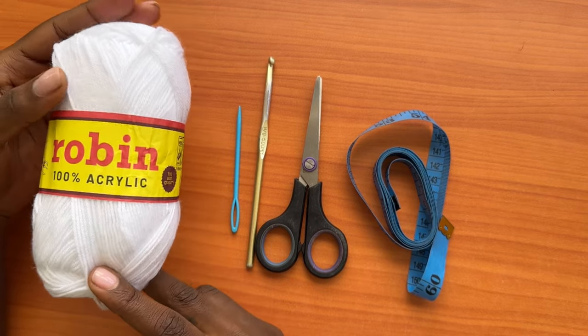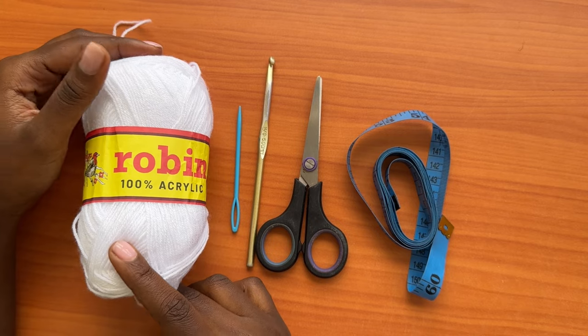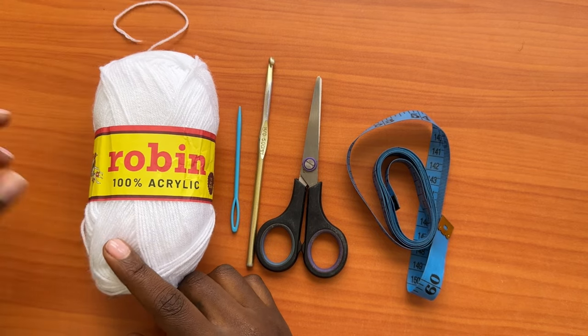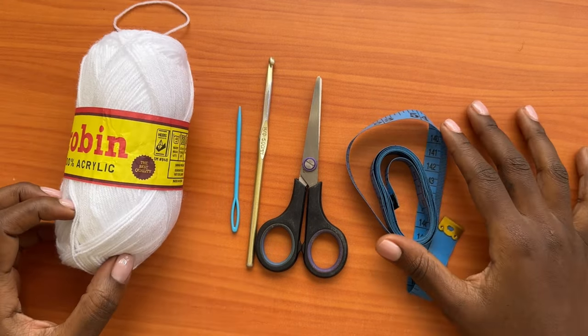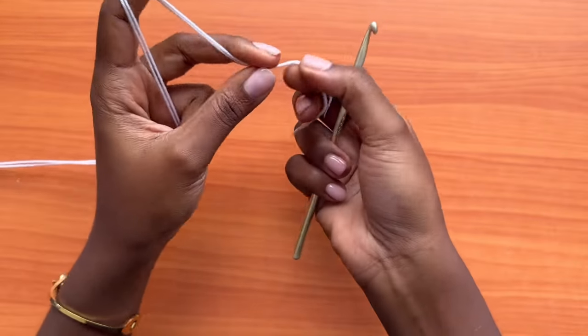If you would like the written pattern, it's already available on my online shops — you'll be getting all the details in the description box below. Go ahead and grab your yarn and your hook to get started.